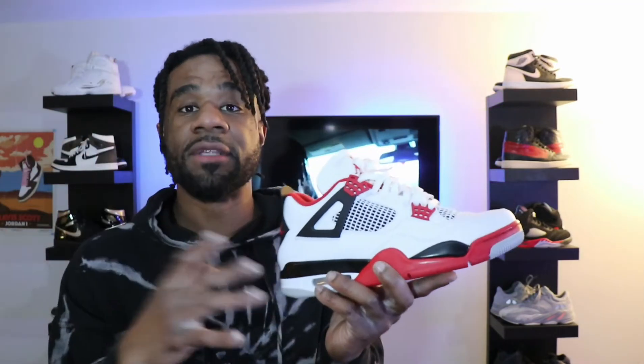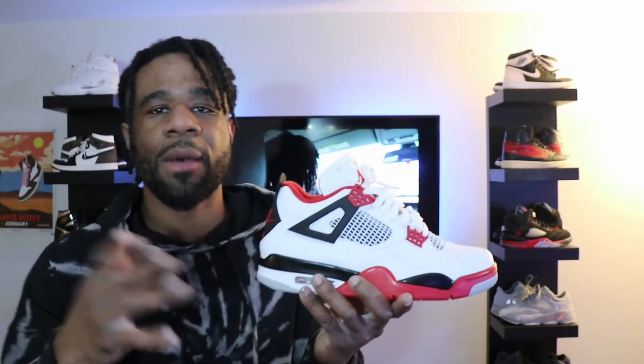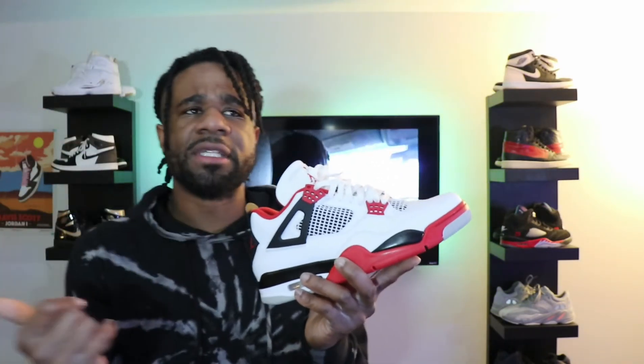I feel like it's a complete reset to the entire Jordan 4 line. We haven't seen them since 1989, so everything coming out after is like a re-retro and a re-visioning of the entire line. We've already seen the Sandtopes that dropped, but let's look into the other Jordan 4s that are dropping this year as well.